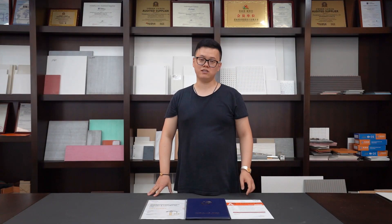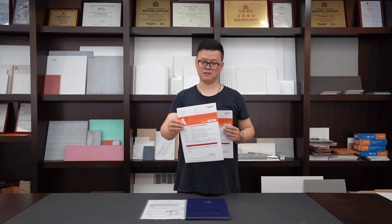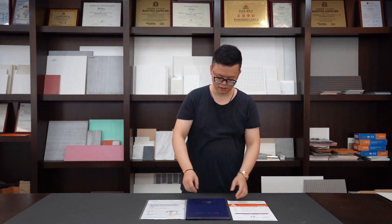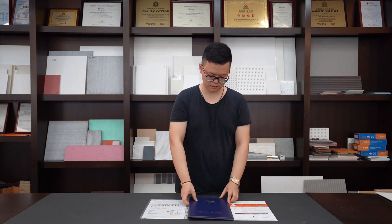Here I will show you the certificates we have already received, verified by the world's famous institutions. The first one is the CEC certificate, this one is the non-SP STO certificate, this one is the ISO certificate, and this one is the InterTAC certificate. Thank you.